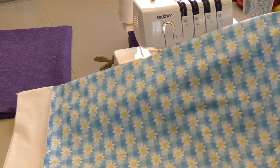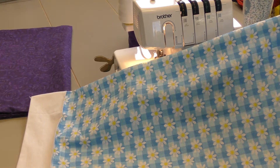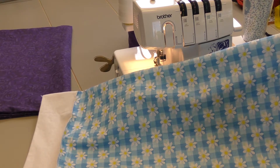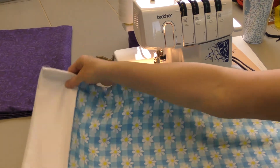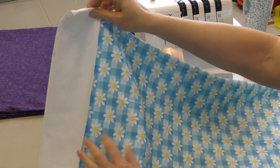Congratulations on your second serging project. It's a great project to have for slumber parties, for wedding gifts, birthday gifts, or just something to brighten up your bedroom — add a little touch of whatever season you're in.